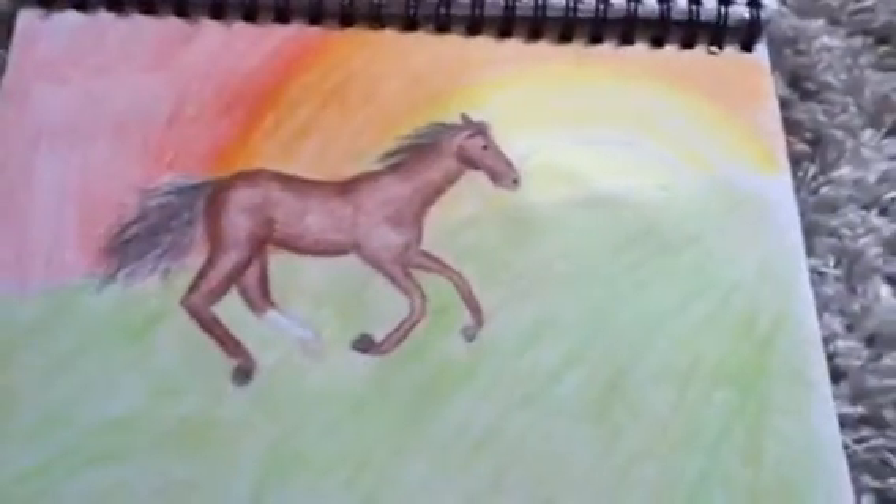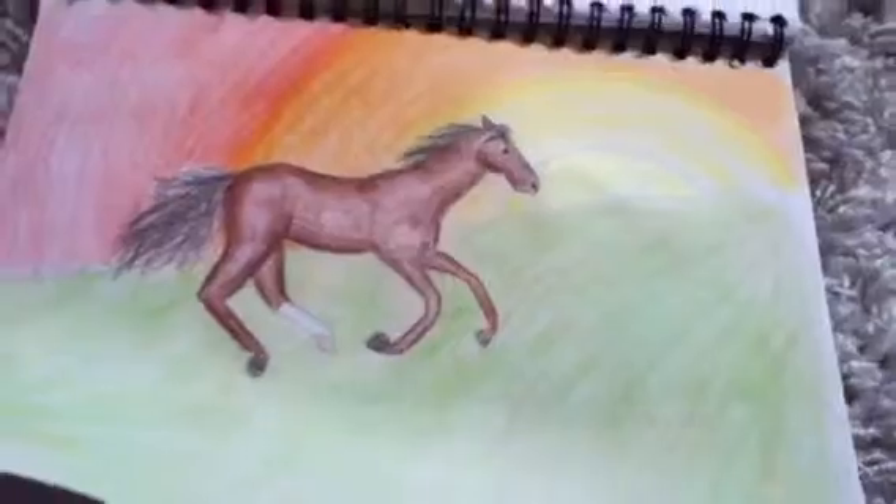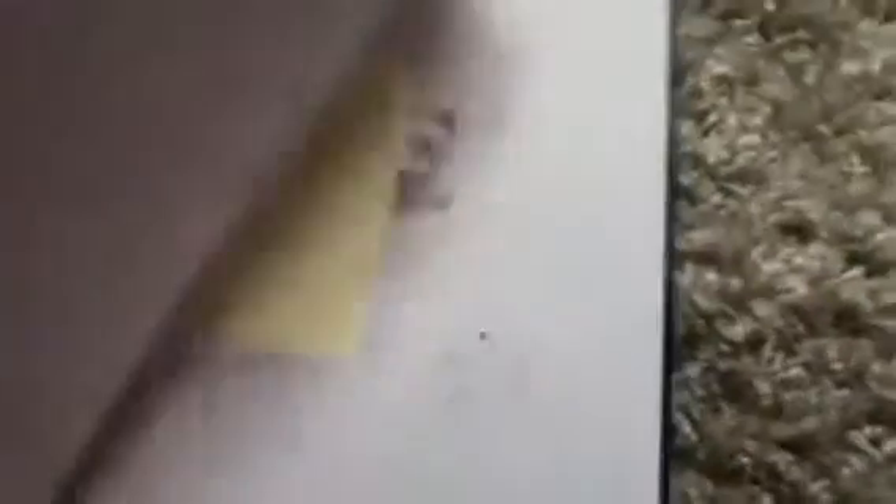Then I did a horse running on grass through the sunset. Drawing a dog, and another one of my styled pieces.